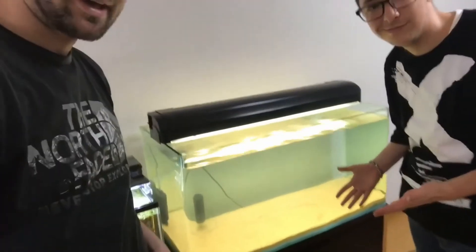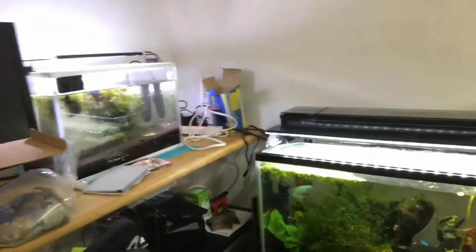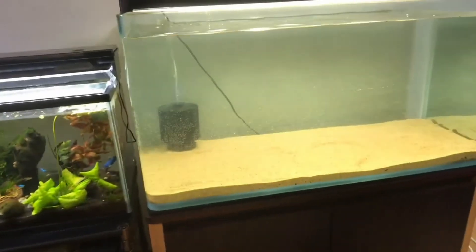Alright guys, well as you can see behind us, we have a pretty much set up tank. So I will be cycling this tank, getting it ready, and hopefully I'm gonna get some awesome fish. I don't know what exactly yet, and I definitely wanna get maybe some rocks, some branches like spider wood or something like that. Right now we got the sand, got the sponge filter going on, got a really good light up there. My other tanks look so puny compared to this. It's pretty messy right now, I gotta clean all this up. But yeah, that's gonna do it today for us. And we are the Beta Boys. See ya.